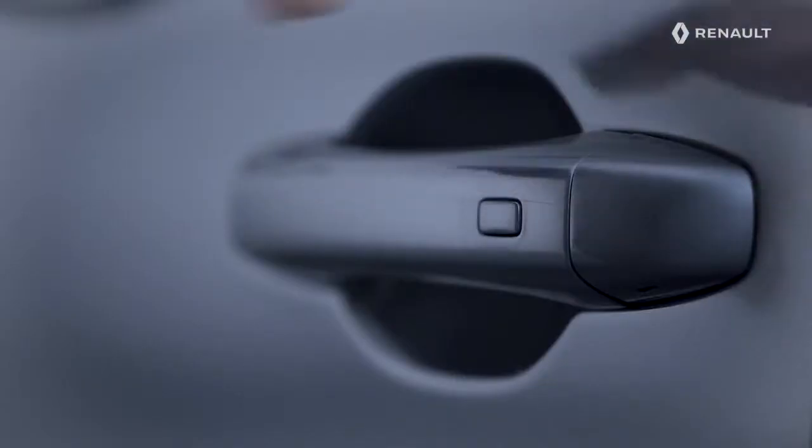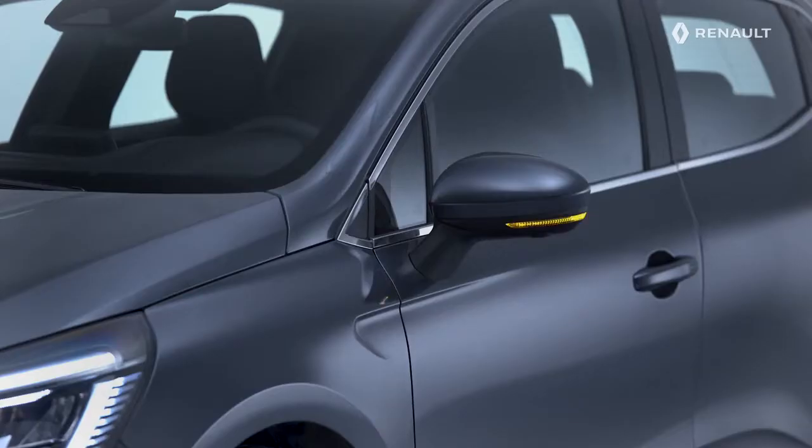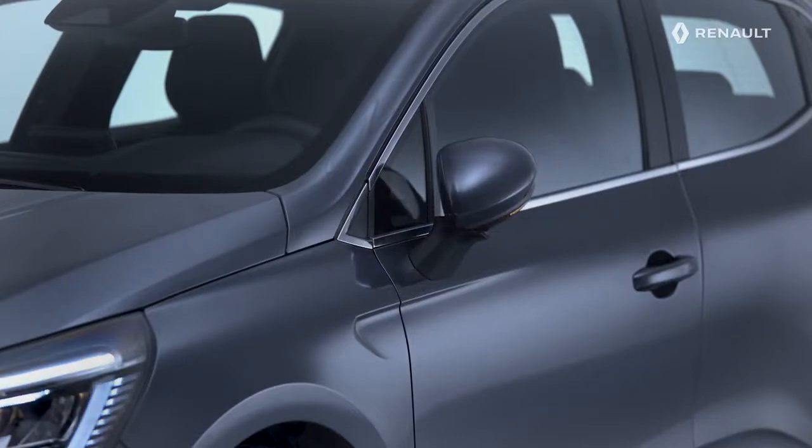With the card on your person, you can also lock the vehicle by pressing the button on one of the front door handles. On certain vehicles, locking is confirmed by the automatic folding of the rear-view mirrors.